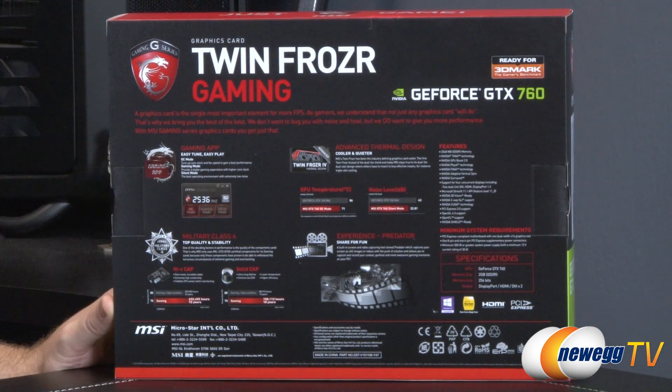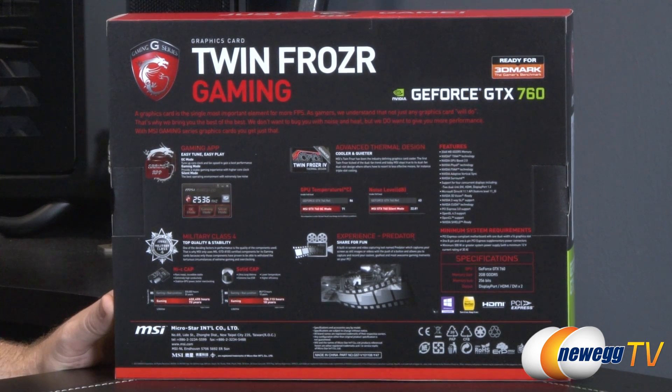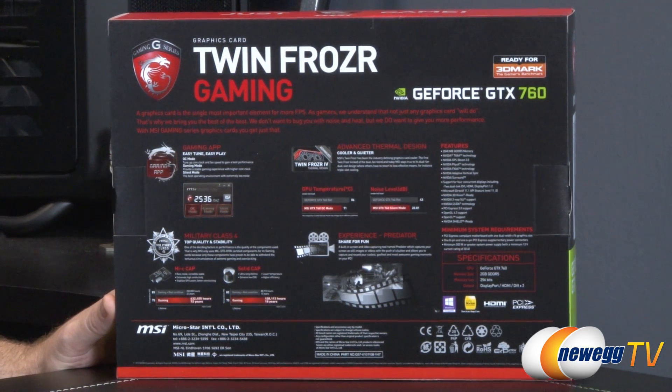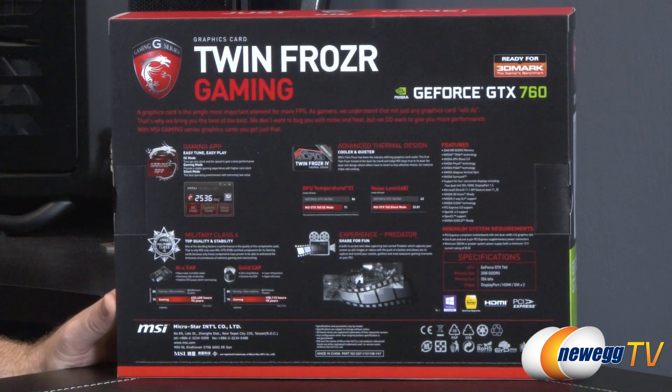Some more information here on the back. Apparently MSI has a gaming app — I haven't tried this one out specifically, but you can use it for OC mode, gaming mode, and silent mode. There's also more information on their Twin Frozr 4 thermal design cooler. They're also using military class components, much as you might find in one of MSI's higher-end motherboards — Hi-C caps and solid capacitors used on the board throughout.